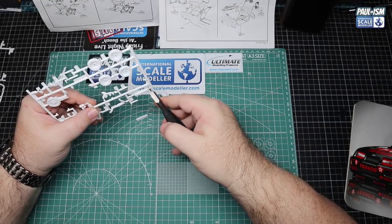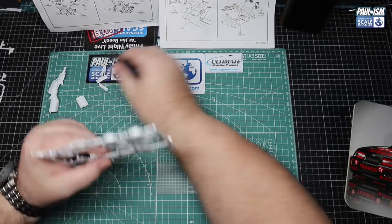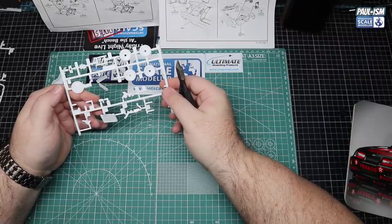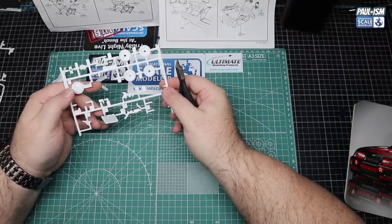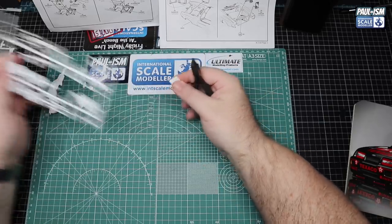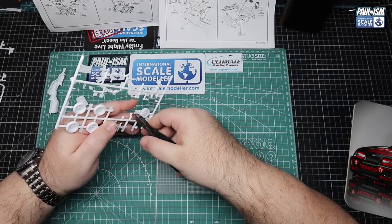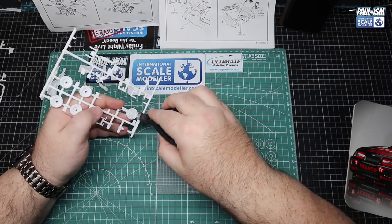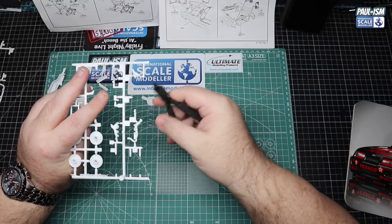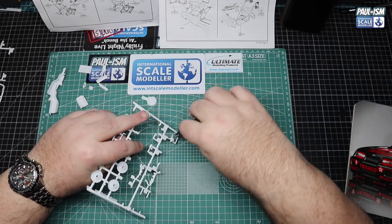We'll deal with our wheels at the end and have a little chat about that when we get there. Typical Revell parts - we've got some chrome and some white plastic. We're probably going to keep the chrome parts because the chrome is actually not that bad on this kit - it looks pretty good. Clean up is exactly like usual: cutting the parts off with our Tamiya side cutters, getting as clean a cut as we can, then coming in with our UMP sanders to give everything a good clean up.